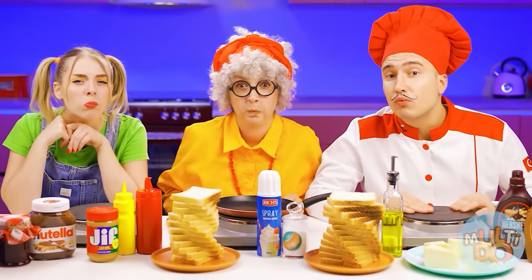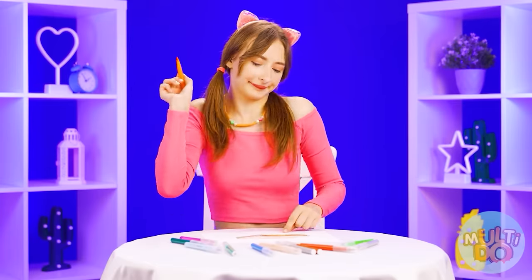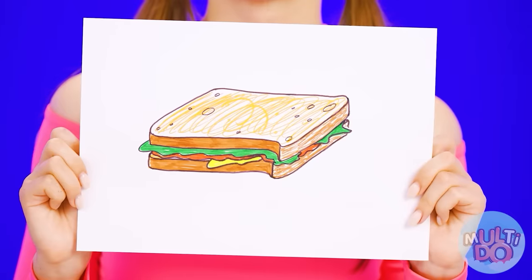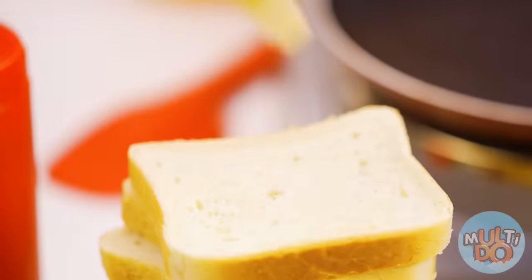What are we going to do in the first round? It's very simple — I'm hungry, so I want a sweet sandwich. Easy — even a child can handle it. Each of us loves sweets since childhood, so Susie came up with a great idea to make a sweet sandwich.